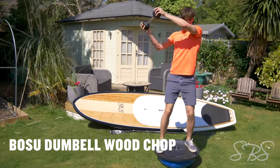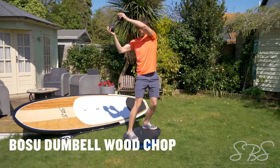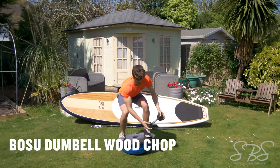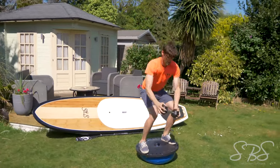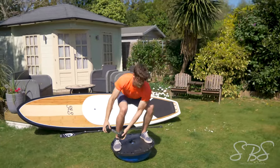The Bosu Dumbbell Woodchop is a great functional movement, very specific to stand-up paddleboarding as it's a dynamic movement that uses the same muscles as a crossbow turn as well as pivot turns in flat water or the surf. You can use a resistance band or a weight for this exercise.